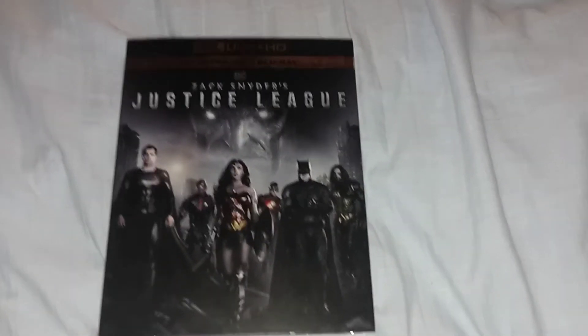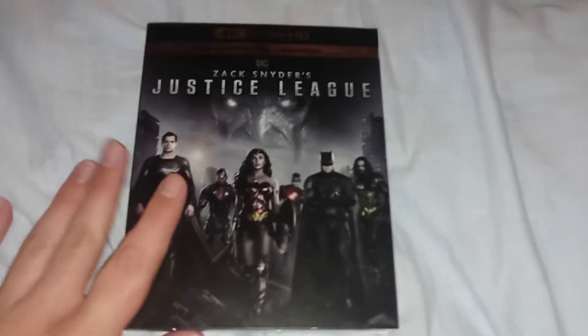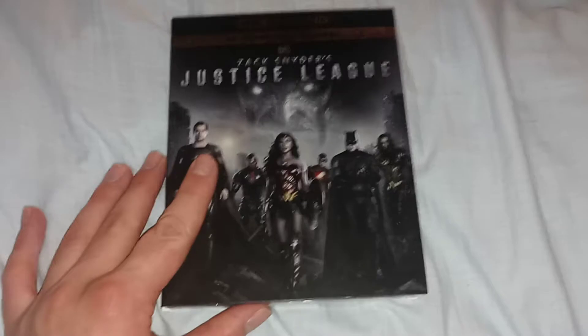Hello everyone, welcome to another unboxing video, and today's unboxing video is going to be Justice League, Zack Snyder's Justice League.